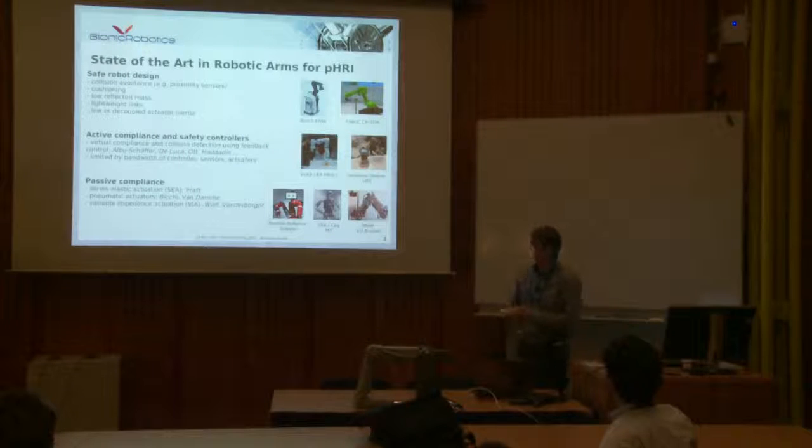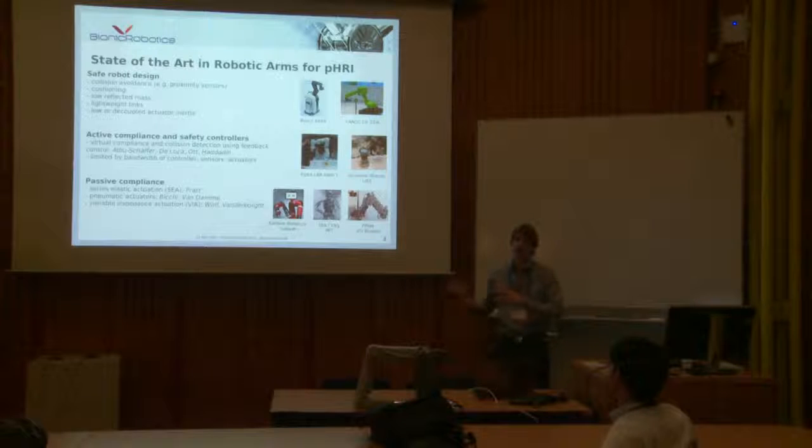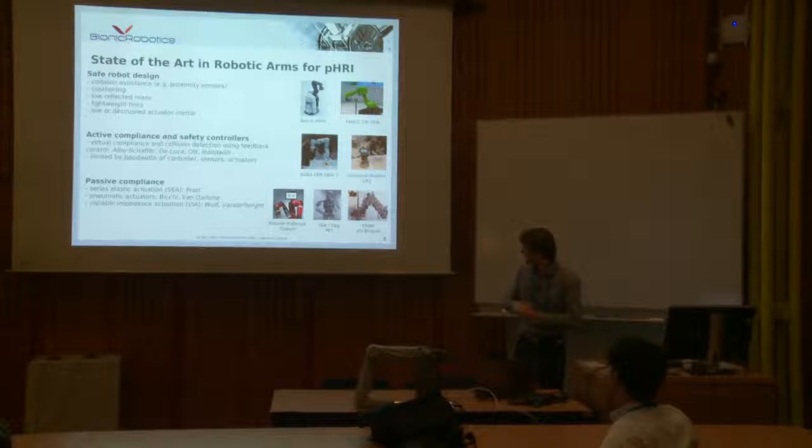Just a small overview of the state of the art in safe industrial robots. You have different approaches to solve this problem. One idea is to make it soft or put some structure around it — like the green robot, which is a Fanuc robot. You just put some sort of structure to protect against hard collisions. You can add sensors that avoid collisions when they come close to an object. And you also try to make the arm lightweight — the more lightweight, the less dangerous.